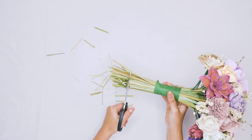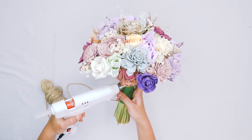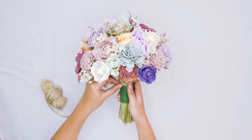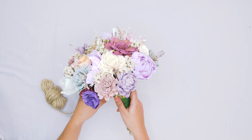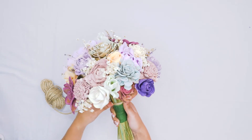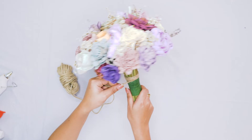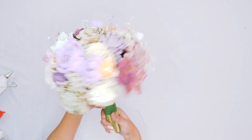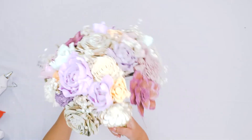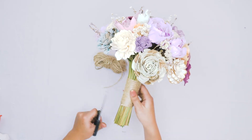Now we are ready for our bouquet handle. We are going to be using twine. All you're gonna do is add a little bit of glue, stick the end of the twine to the glue, and then start wrapping around. You want to make sure that you wrap it nice and tight so it's not going to move around. If you need to add little dots of glue as you go, that's just fine — just be careful not to add too much or the glue will show through the twine and look messy. You can make the handle as long or as short as you would like; we just like to have a good base, a good place to hold on to the bouquet if you are walking down the aisle at a wedding or giving it as a gift. And now your bouquet is finished!